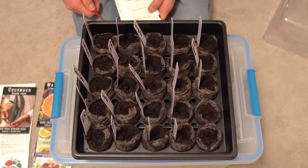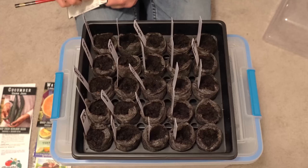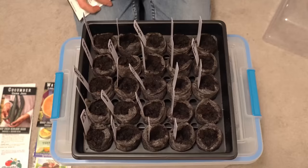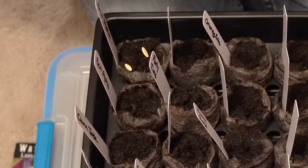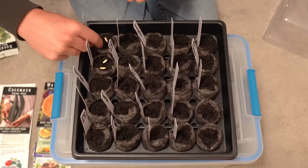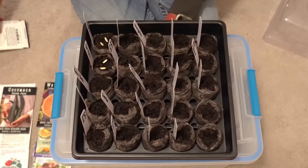Now we're going to start placing our seeds. The chopstick is handy for prying open seed packets too. These seeds are the Beit Alpha cucumbers, so I have two pods to fill and I'll place two seeds in each pod. This process is called overseeding — since seeds don't have a 100% germination rate, placing two seeds greatly improves your chances. If both germinate, you can thin one out or break the pellet in half to get twice as many plants.